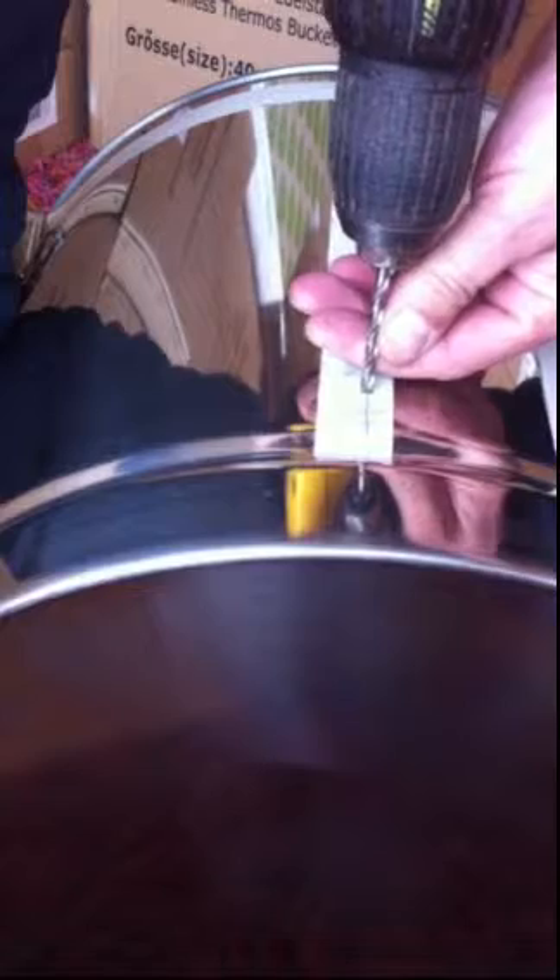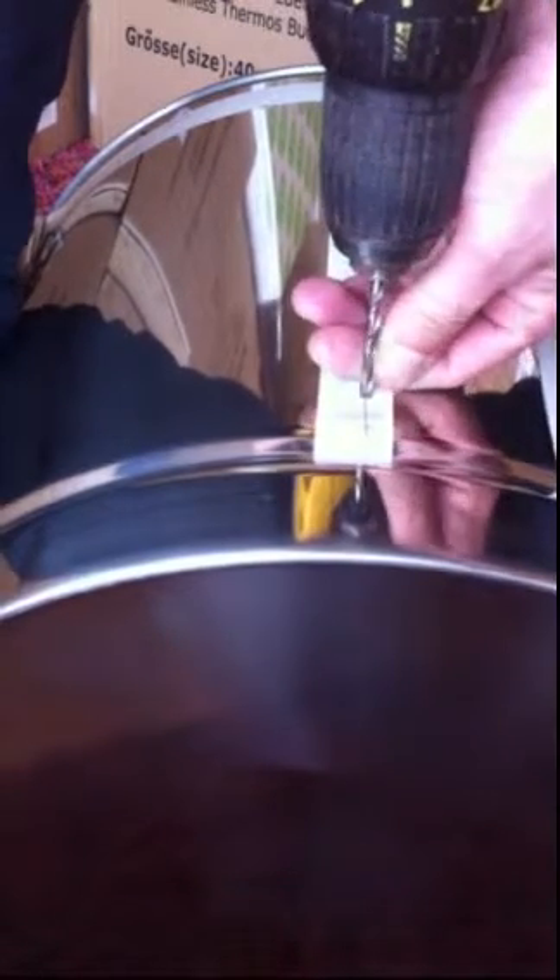So I'll normally just line that up, get it started — quite fast — nice cutting — and that's through. And again — that's about it really.